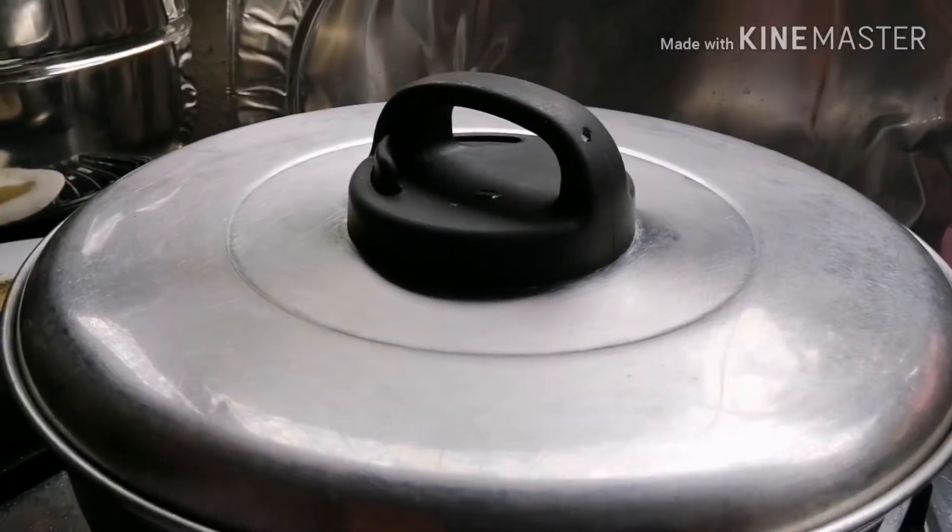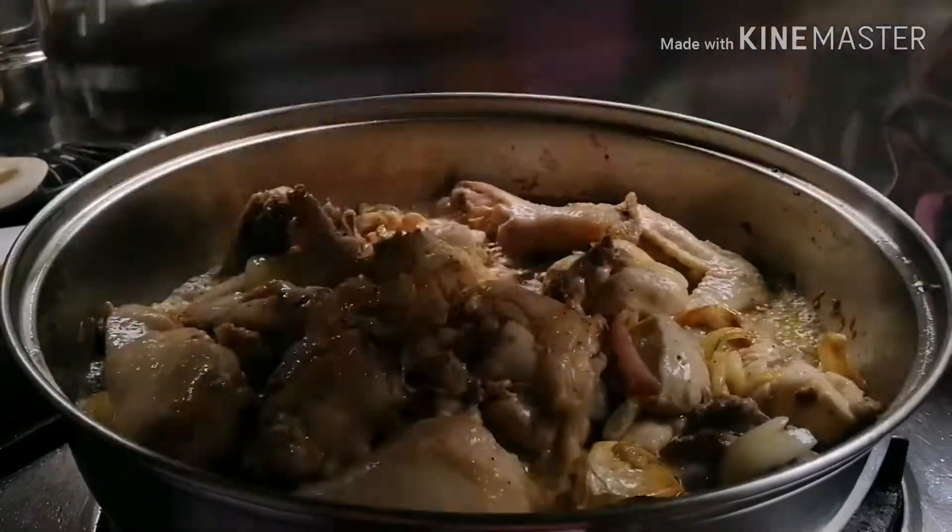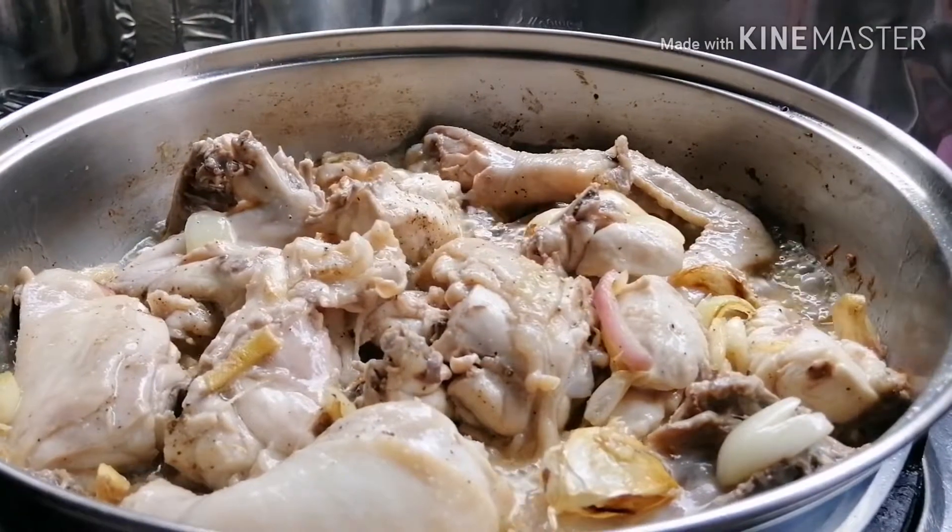Ayun guys, kabayan, open na po natin ang ating lid. After po ng 5 minutes, i-check po ang kalabasan ng ating chicken.